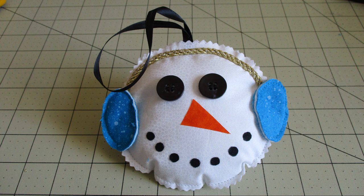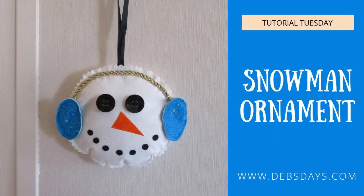And there you go, you have a snowman Christmas ornament! If you'd like to see more craft projects like this one, don't forget to subscribe to my YouTube channel, and stop by the blog at DebsDays.com. See you next week with another project!